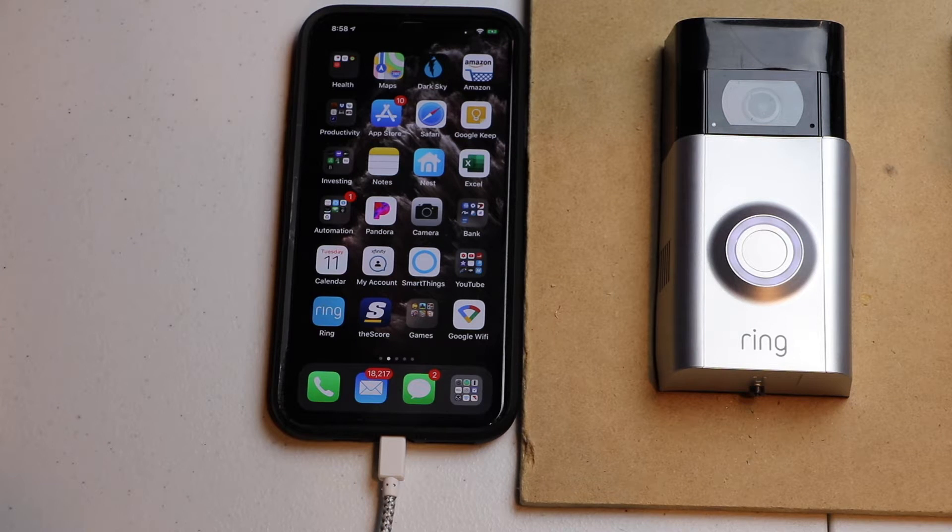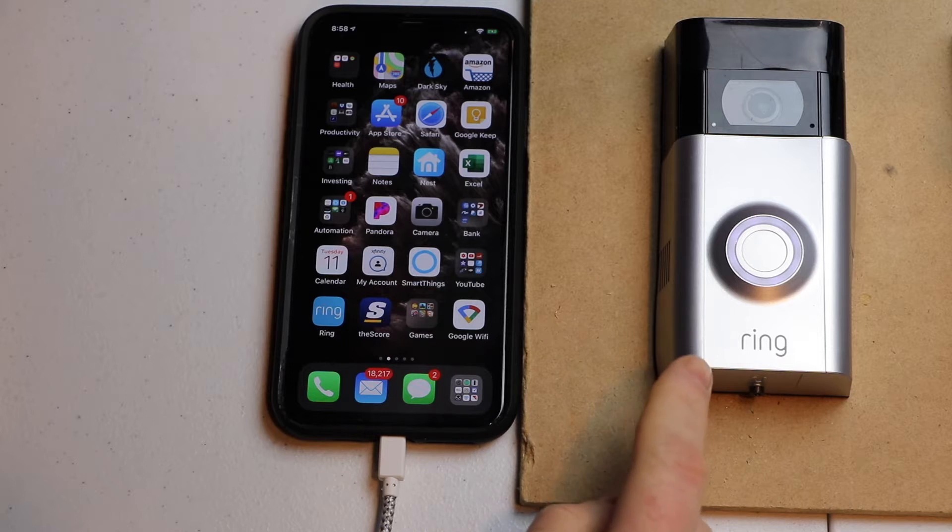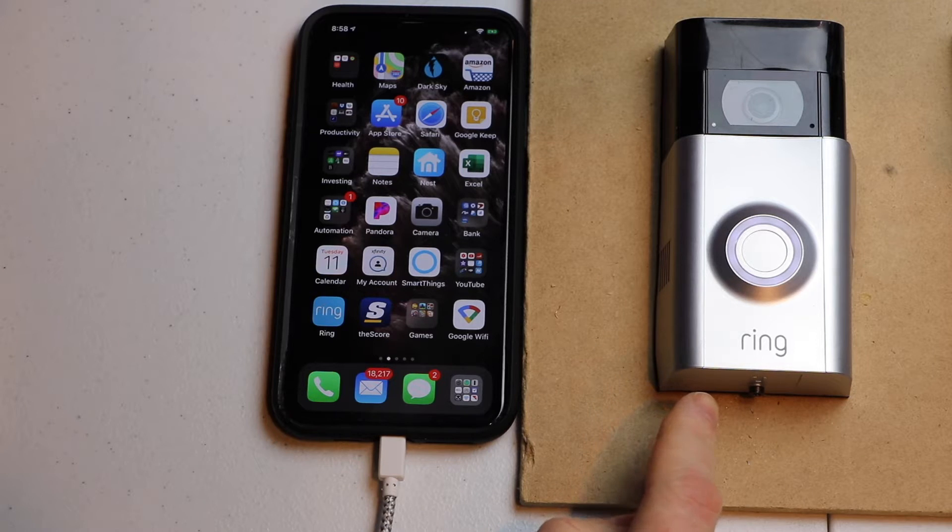Hello, this is Chad. Today I'm going to be changing the Wi-Fi network on my Ring Video Doorbell 2. Let's get started.